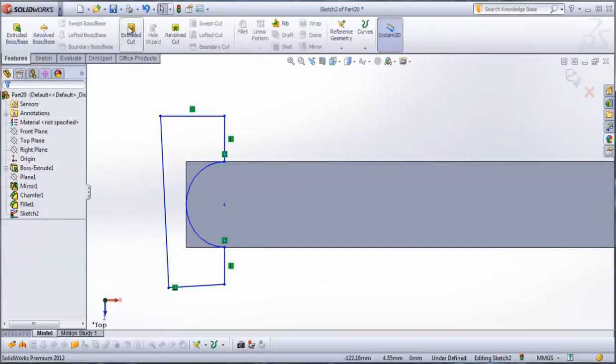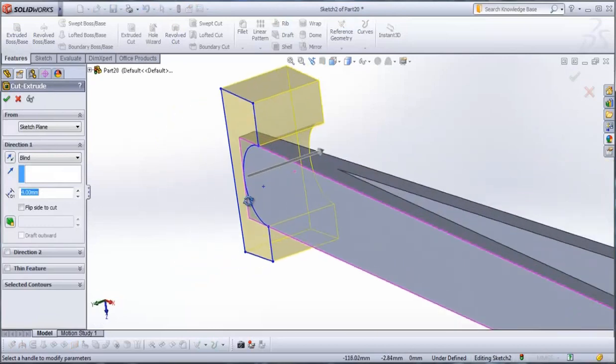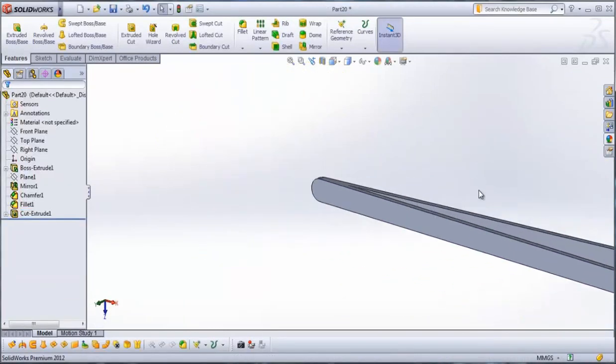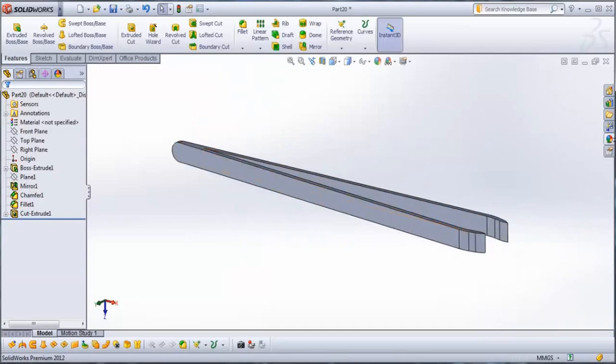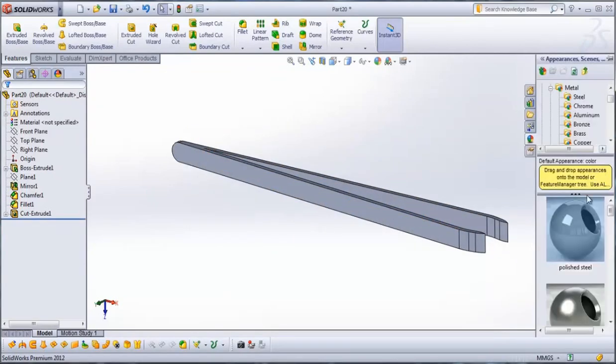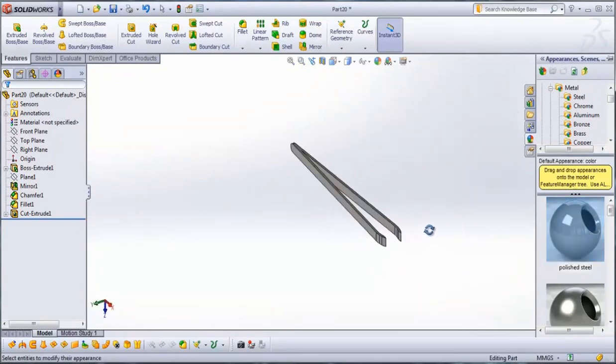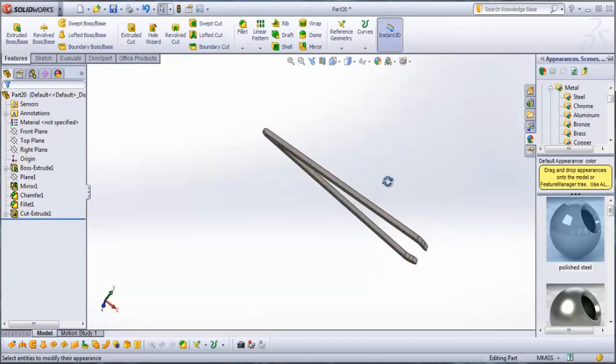Then go to features, extrude cut, and check it. Then we will give it some appearance — let it be polished steel. And we have our tweezers in SOLIDWORKS. Thanks for watching.